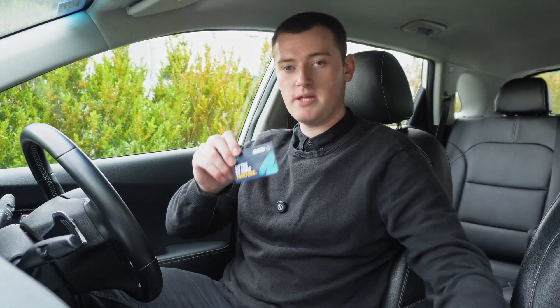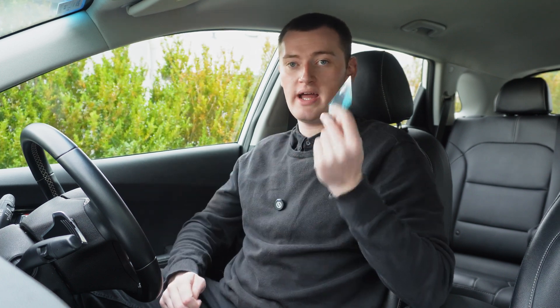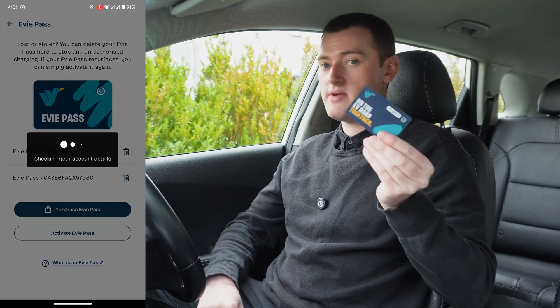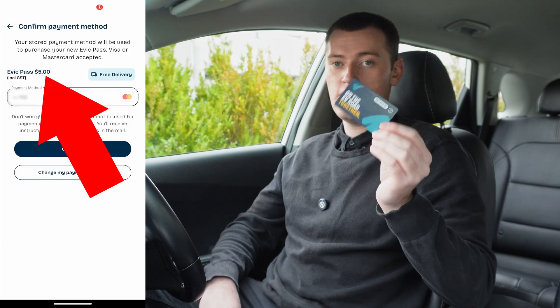I have a BP Pulse card and an EV card. I'm going to set the BP Pulse card aside and just use my EV card anywhere that accepts RFID tapping. If you don't have any RFID cards yet, I'd probably recommend EV. Chargefox will charge you $9 to order one whereas EV is only $5. BP is the same price but I'd go with EV anyway.